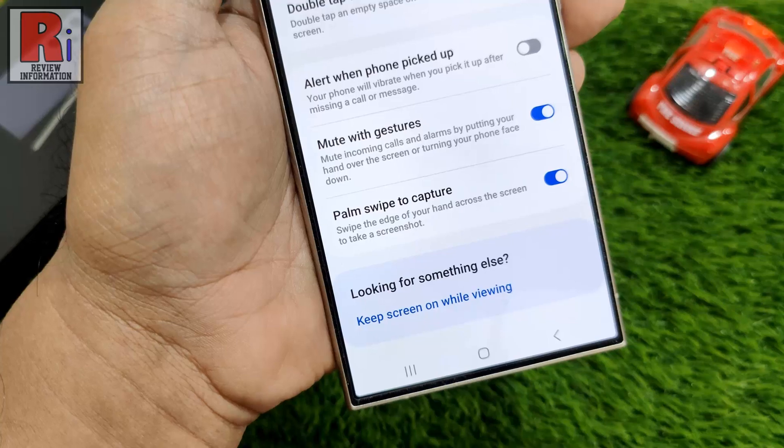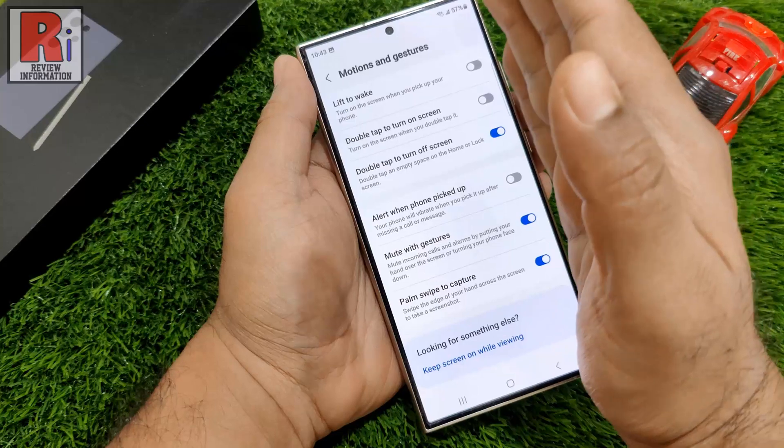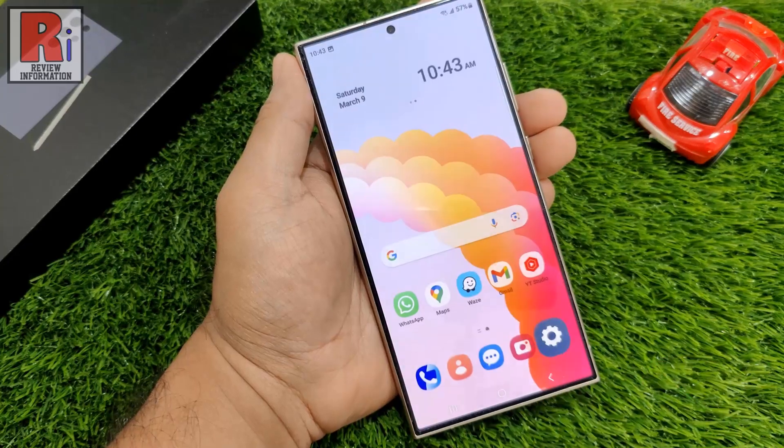Now you will be able to take a screenshot just by swiping the edge of your hand across your phone's screen. The screenshot has been taken. Try to take another screenshot.